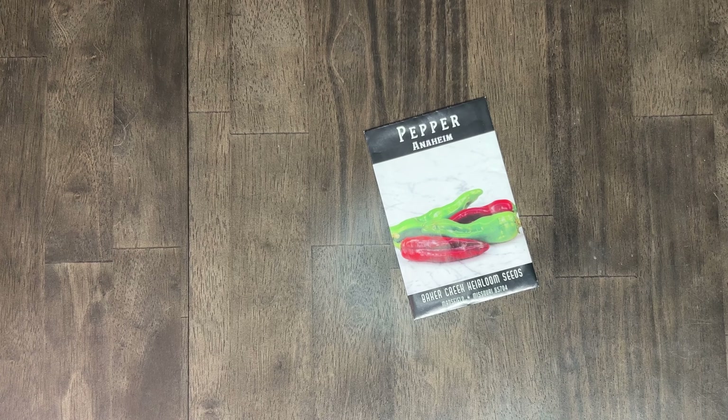Next up we have Anaheim Peppers. We tried to grow them but did not have success. We've used them in the past for stuffed peppers — they're a good mild to hot pepper with a nice heat level. So we'll go with a yes for Anaheim Peppers.